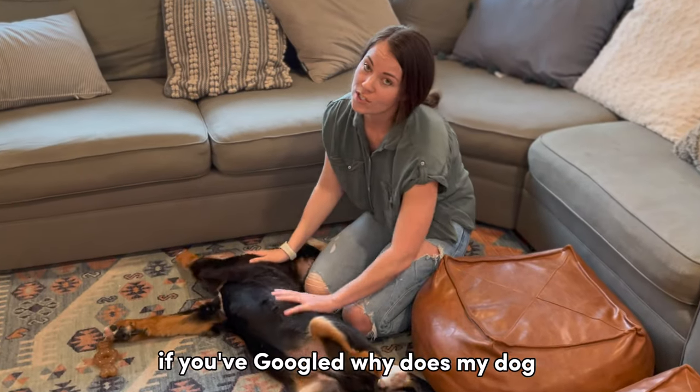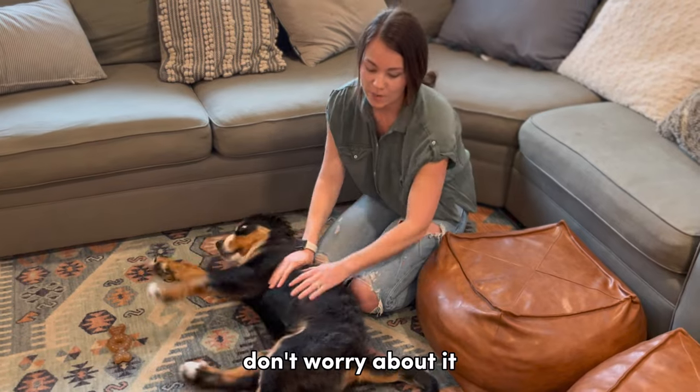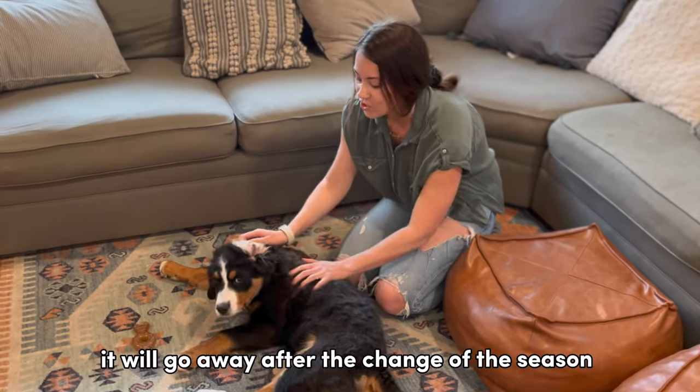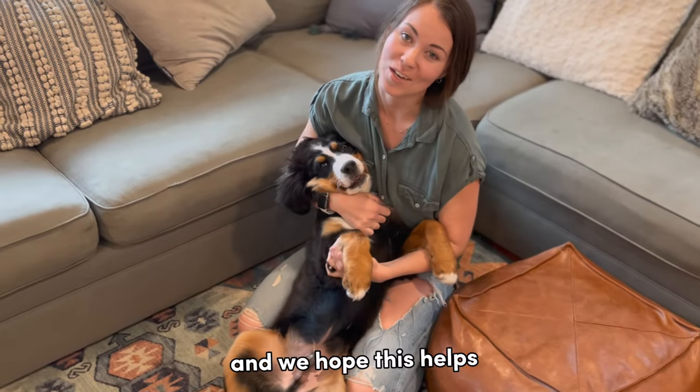So if you've googled "Why does my dog look like he's going through an awkward teenage phase?" — don't worry about it. It will go away after the change of the season. Thanks for following along here at The Berner Life, and we hope this helps.